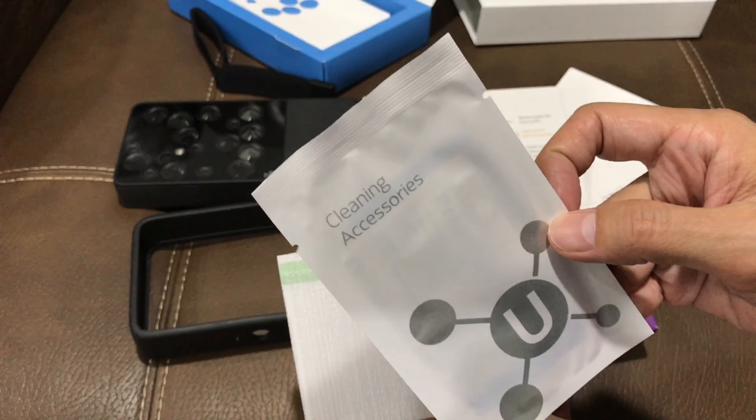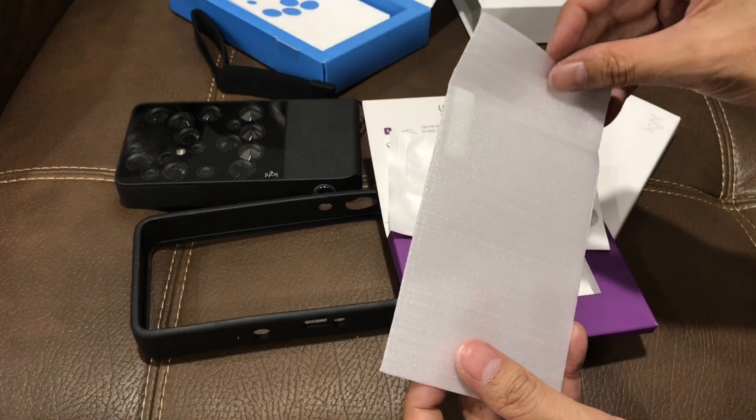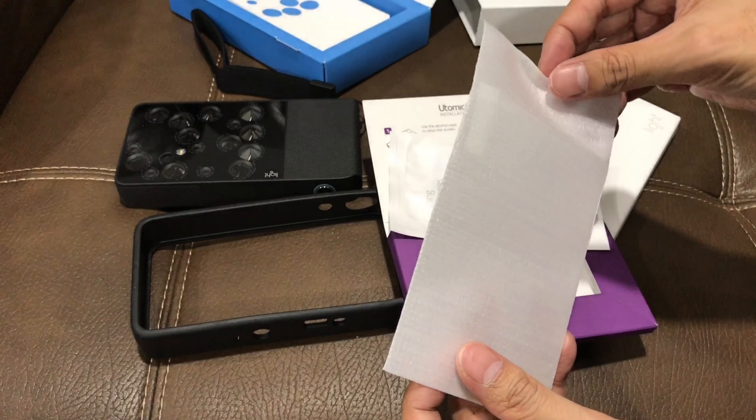There's also some cleaning accessories included. And here's your glass screen protector.